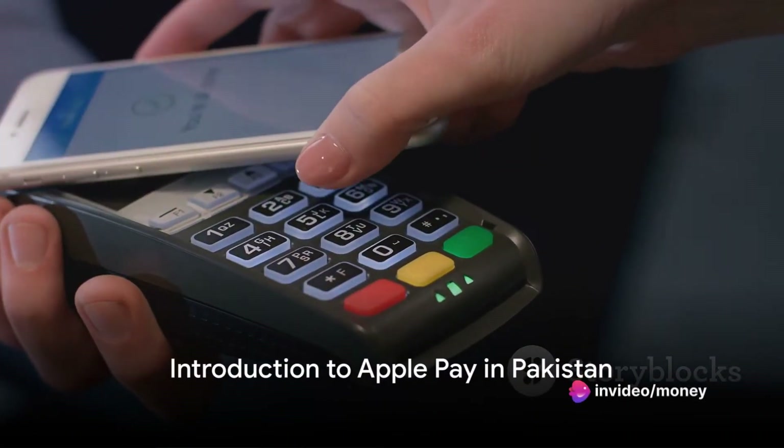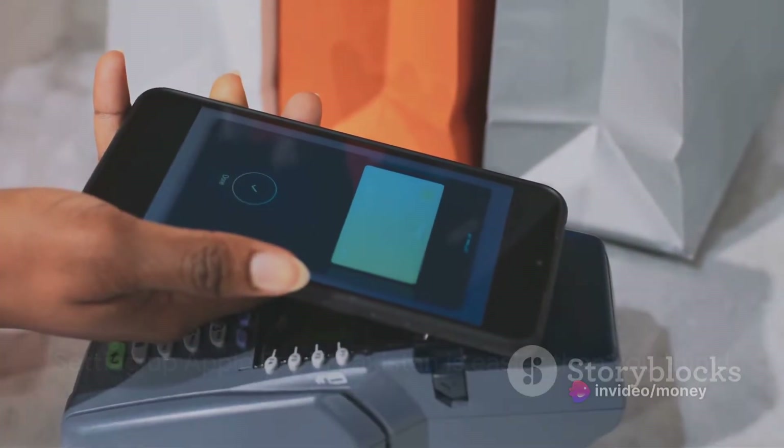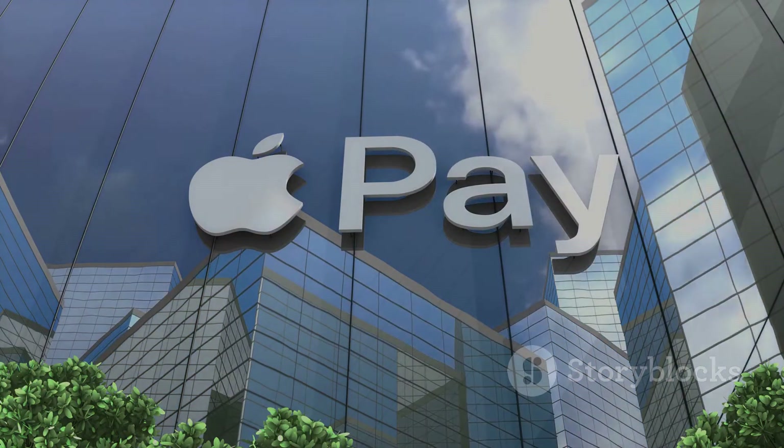Have you ever wondered how to set up an Apple Pay account in Pakistan? It might seem like a daunting task, but with the right guidance, it's a breeze. This video will guide you through the easy-to-follow steps to get your Apple Pay up and running in no time.